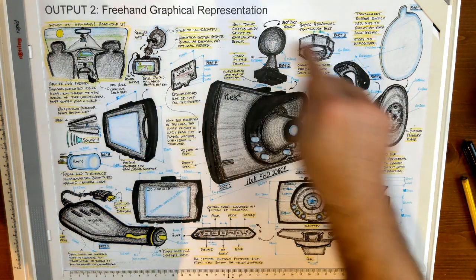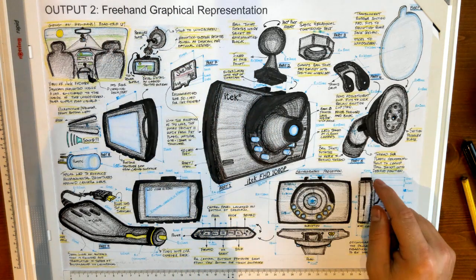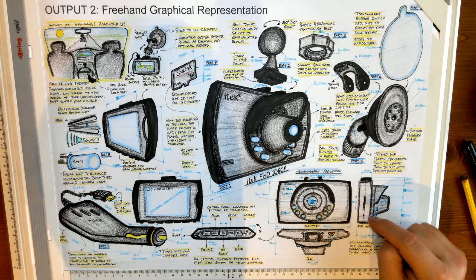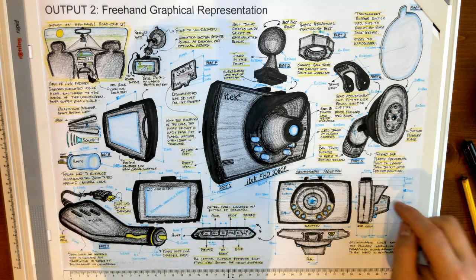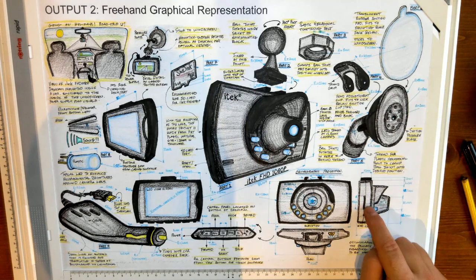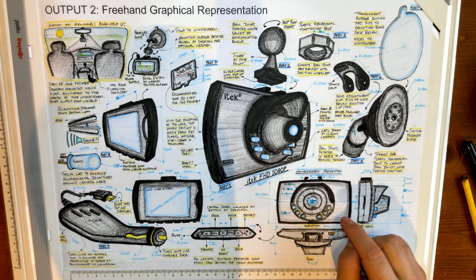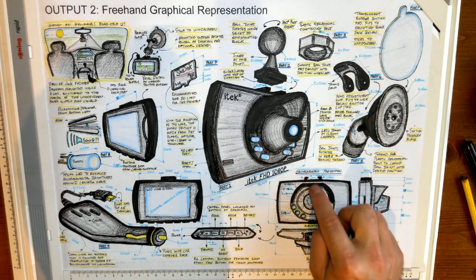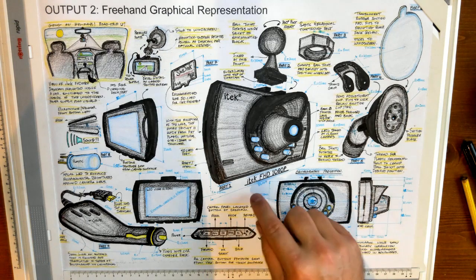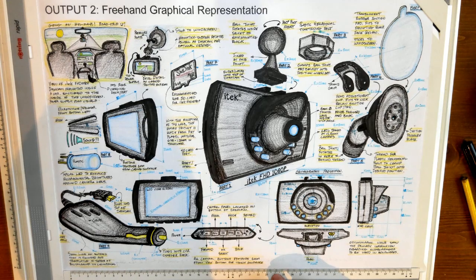Those are all our exploded views of the parts — everything is a part, that's a full view in position. The orthographic is done freehand. I've highlighted as much as I possibly can without overdoing it. You can see some dimensions placed onto the main sketch of the dash cam there as well, and I've also made sure that all sides are covered.